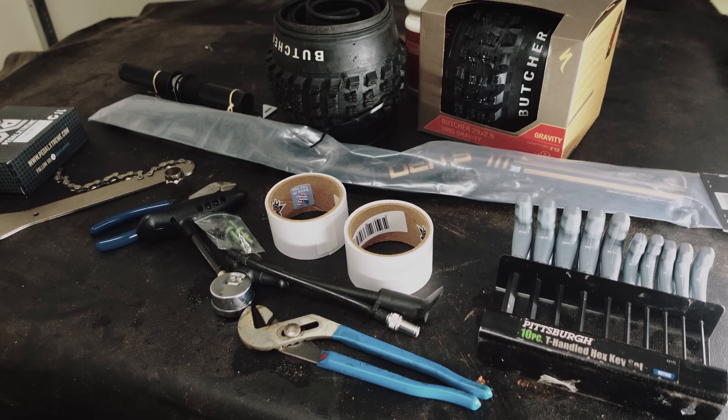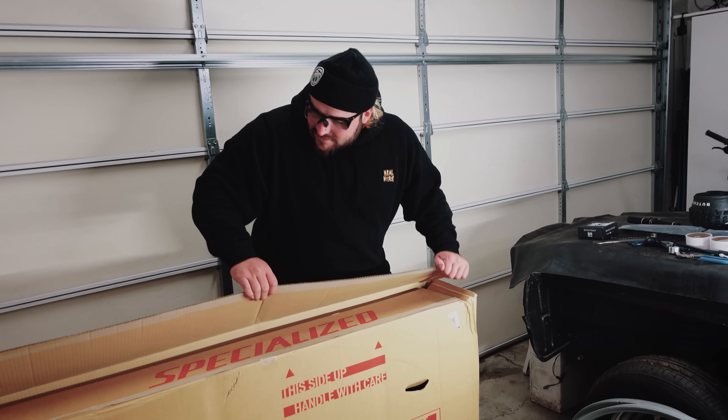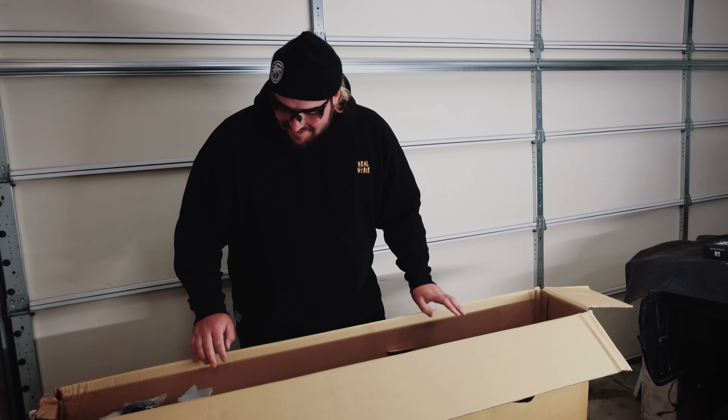I've got some new parts I'm gonna swap out as I'm building it up, so I'm gonna make it big-boy approved. But other than that, let's get this thing apart and start building it — but first, a little bike-building soda. Cheers!